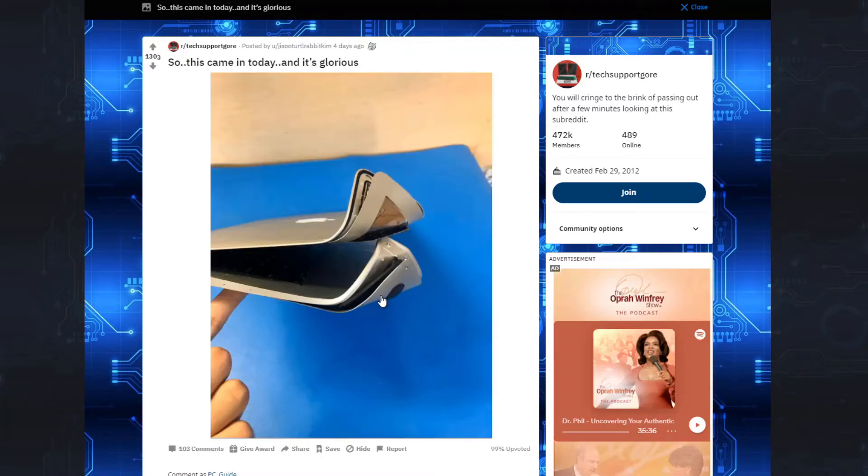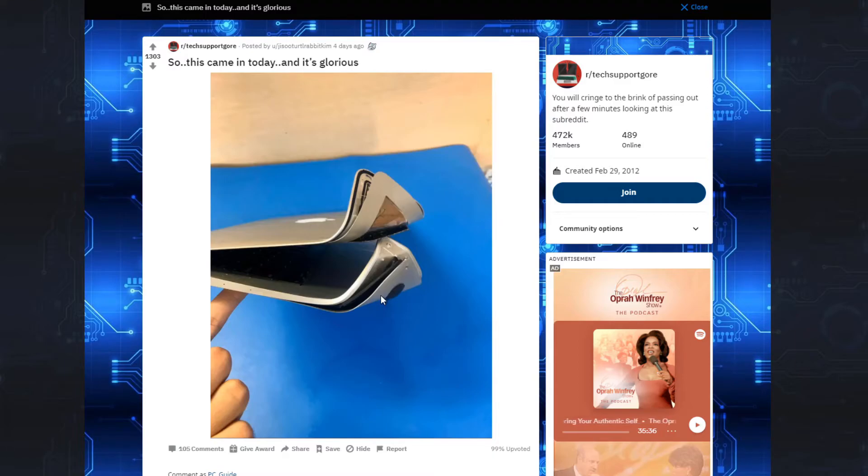Looks like someone was carrying their Apple product in their pocket again, guys. That aluminum chassis really is hitting different. Now, who brings this sort of thing into a tech shop, into a computer shop, and thinks they can fix this?